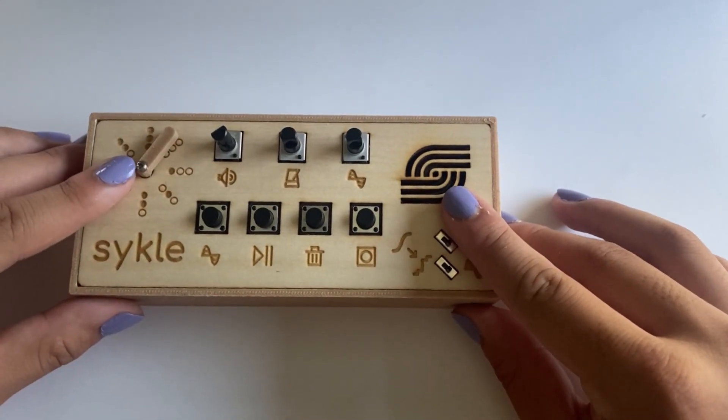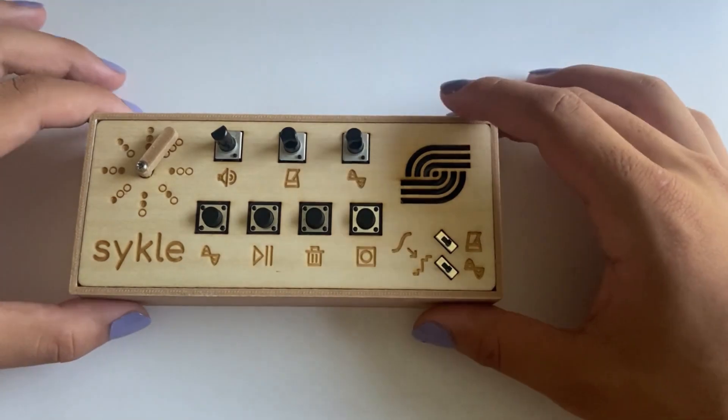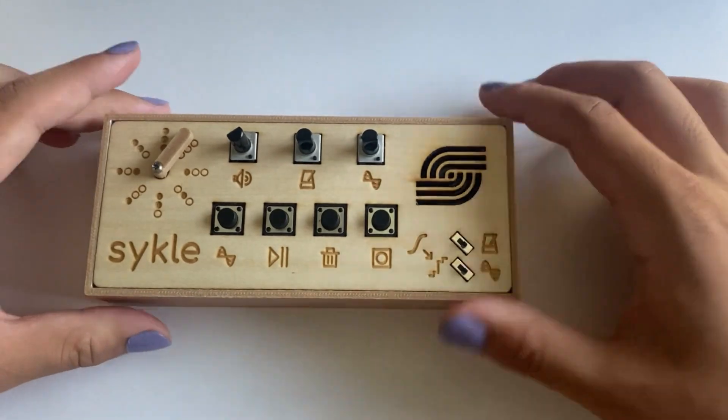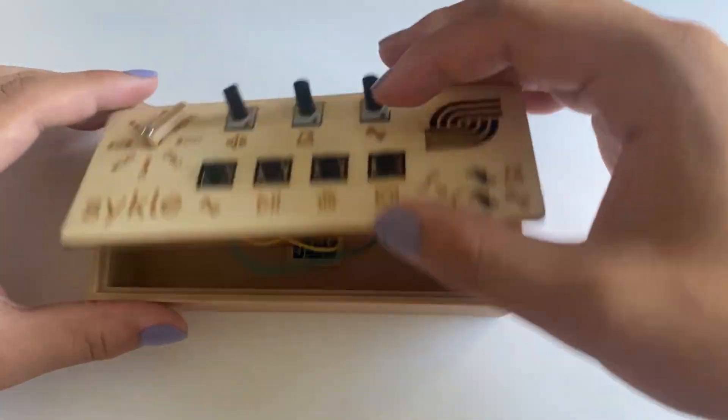So this servo became the design cornerstone of the synth, hence the name Cycle. Regarding its physical construction, the box was printed using a wood PLA filament, while the top panel was laser cut. All the electronics inside were hand-wired and soldered and epoxied to the container.